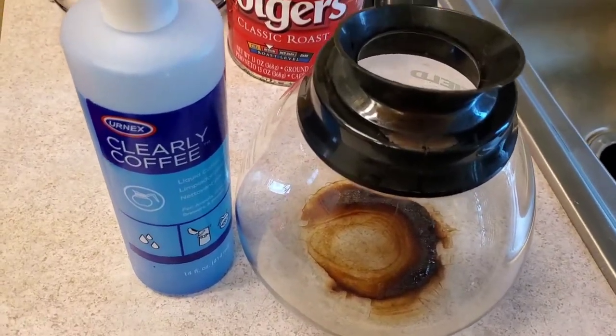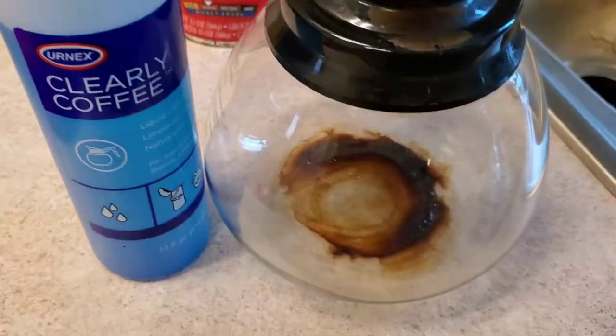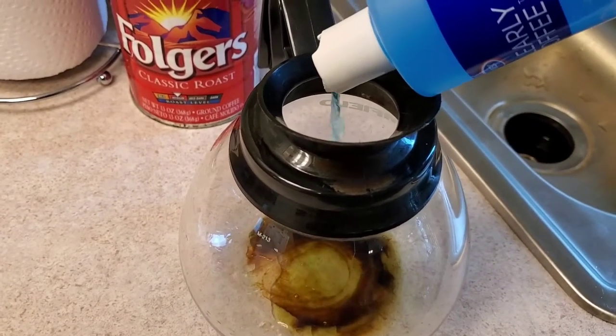I'm going to demonstrate the fast way, but what we found works the best is letting it soak overnight. You do have to put it in there as a concentrate. You don't need a whole lot — it just has to cover where the burnt is. So we're going to pour a little in there. This stuff is kind of expensive.